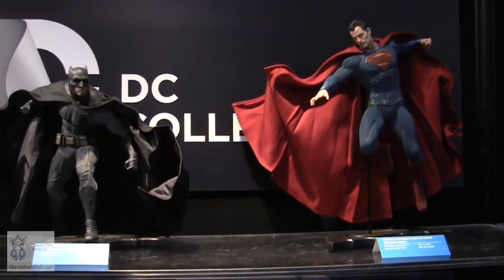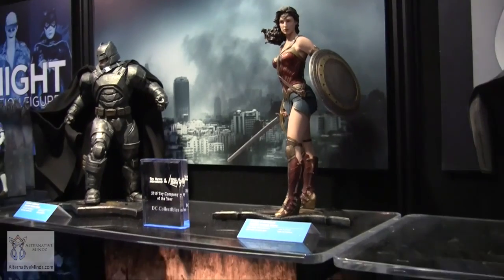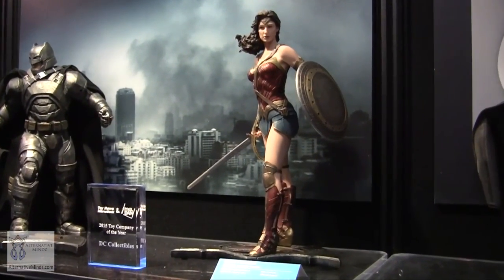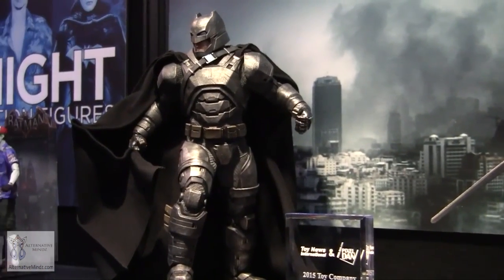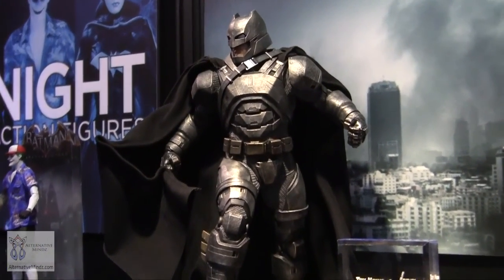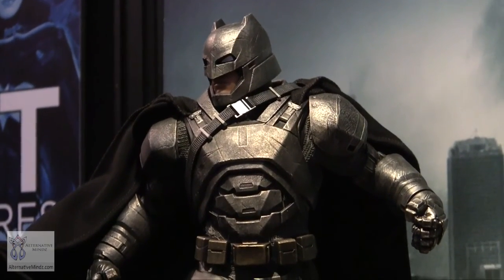We also have a Gal Gadot Wonder Woman, as she makes her appearance in the movie, and we're gearing up for her standalone Wonder Woman film. There will be more details added to that statue. The Armored Batman is particularly imposing — Ben Affleck is 6'5" and in the armor he's going to be one intimidating figure, enough to give even Superman pause.